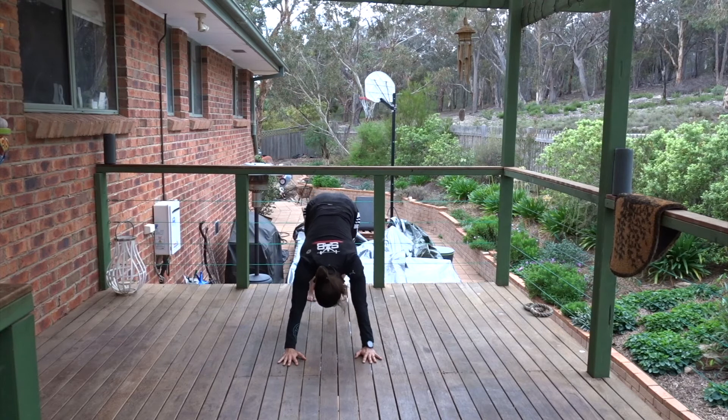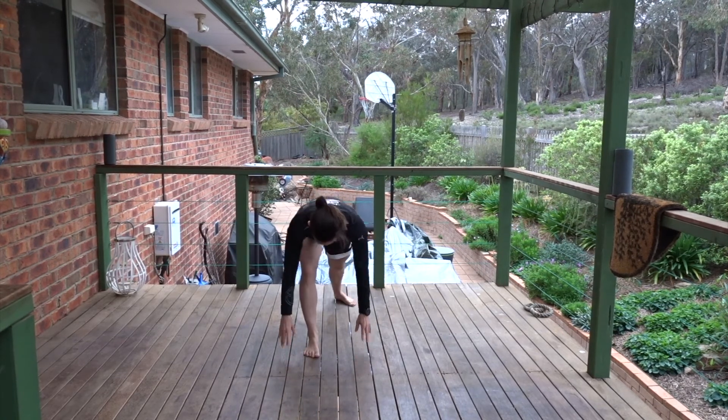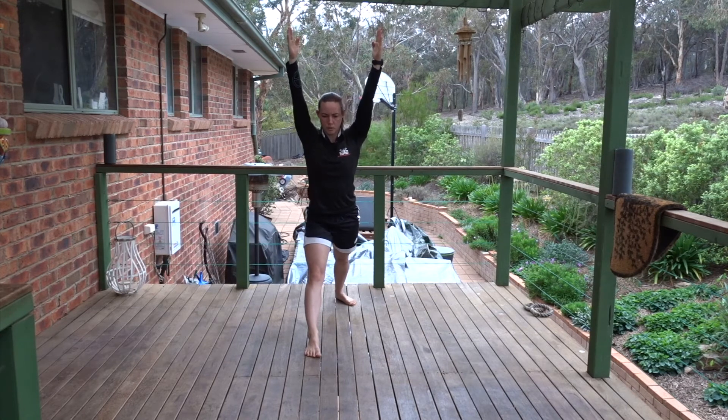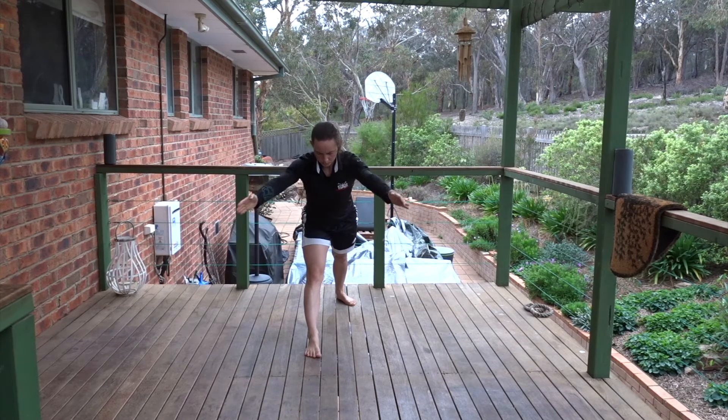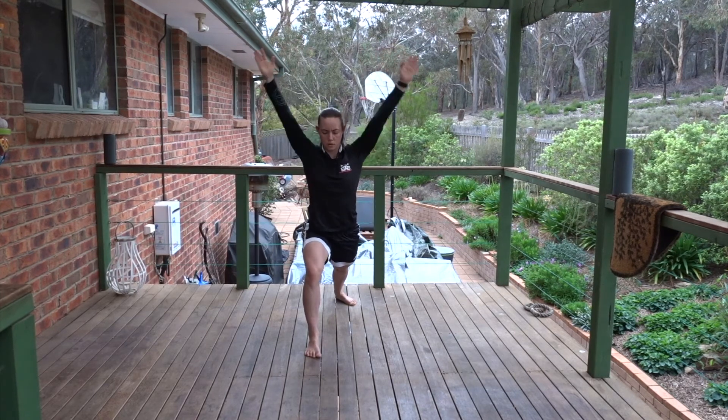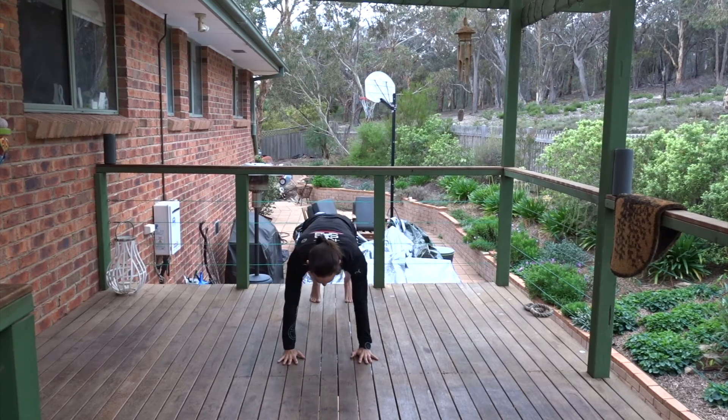Step the other leg forward, plant the back heel, rise up into warrior one. Straighten the front knee, lean the torso forward in one long line. Take the opposite hand to the front thigh. Wrap the other hand behind the back if you'd like, or leave it out to the side. And corkscrew around. Make the lower and mid back long. Return to centre. Raise the arms, warrior one. Hands to floor, step it back into plank. Vinyasa or downward facing dog.